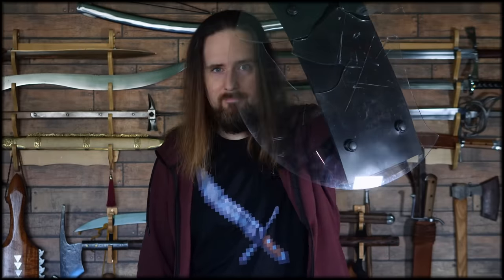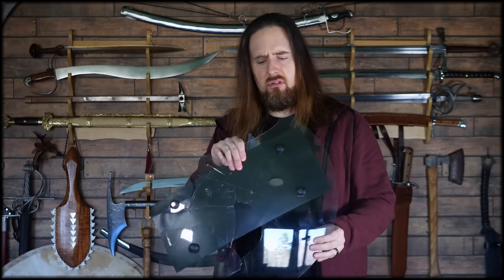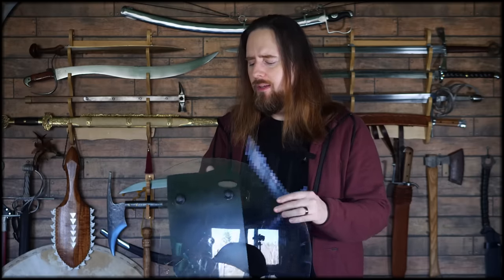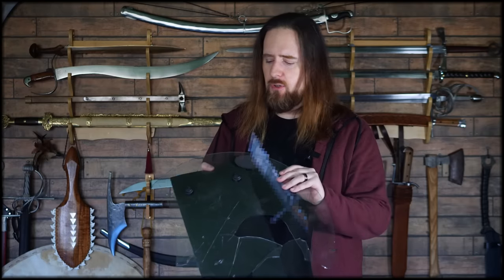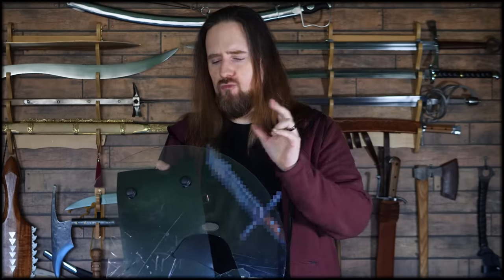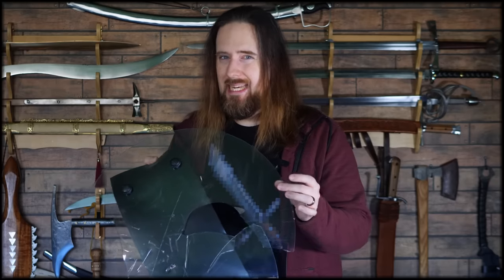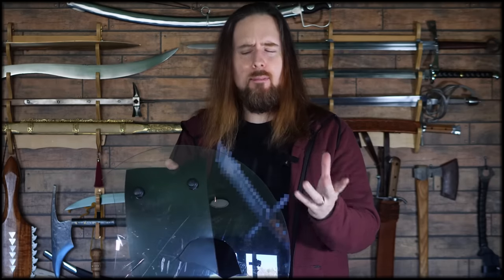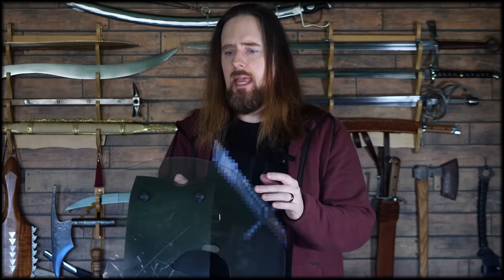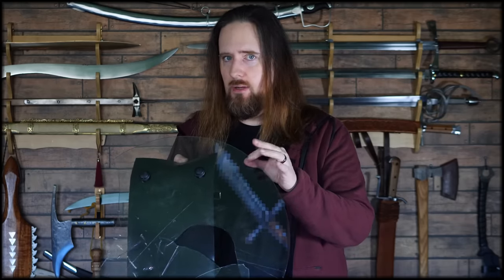You can see through it even better now. You could significantly improve this design by, one, making it thicker — it's unnecessarily light, in my opinion. Yes, being lighter is useful to be quicker and tire you less, but you can easily handle a heavier shield which would make it stronger. And two, by reinforcing the edge with a different material — making the edge a little thicker and more resilient against cuts. Maybe something like rubber or a cushioning material that slows down the blade enough to prevent it from chopping straight into the plastic.